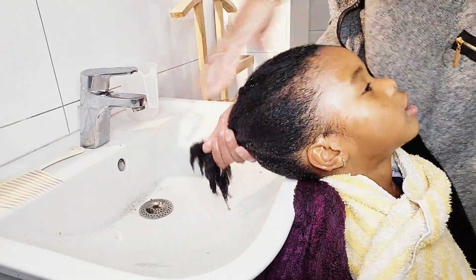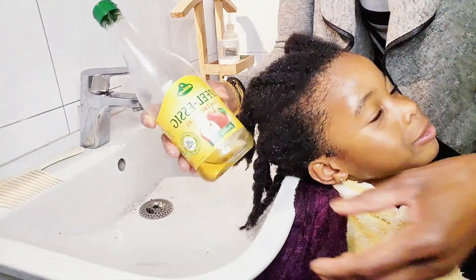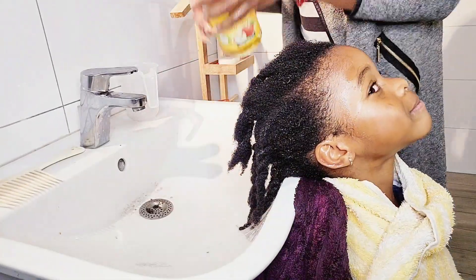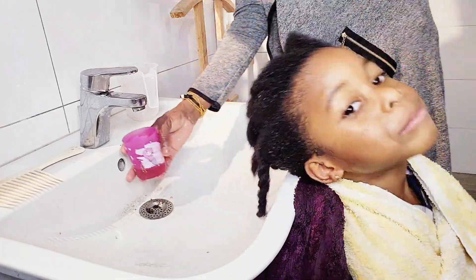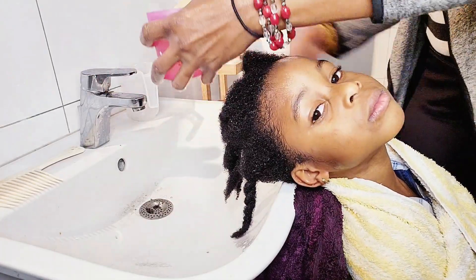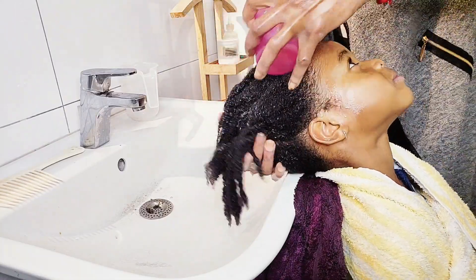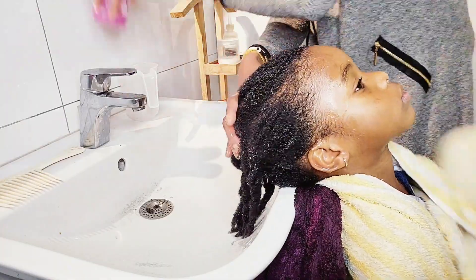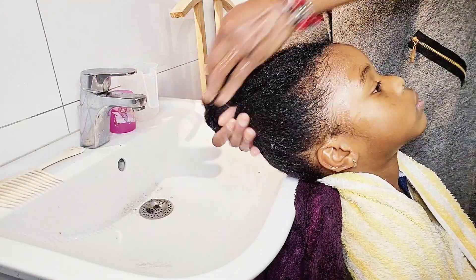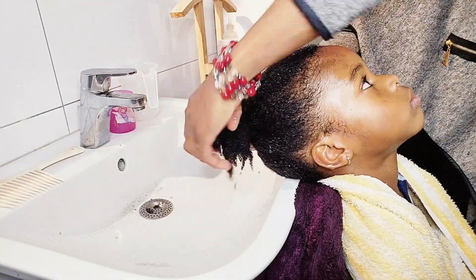After rinsing the conditioner out of his hair, the next thing I will do is use diluted apple cider vinegar to remove the remaining dirt from his scalp so that his hair will be very clean. Not only germs and dirt will the apple cider vinegar remove from your hair — it will also help your hair to grow healthy, long, and strong.